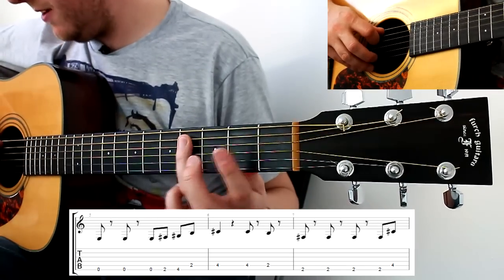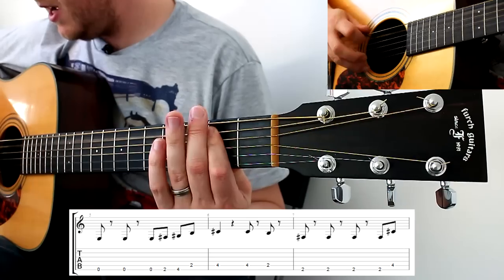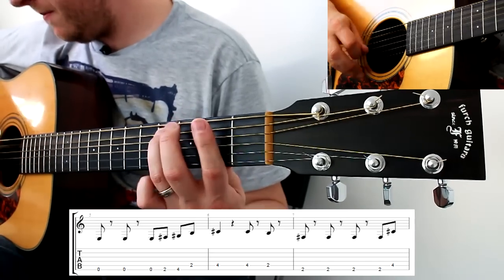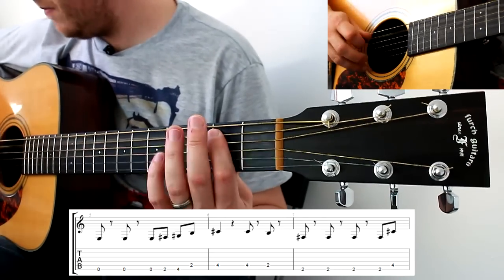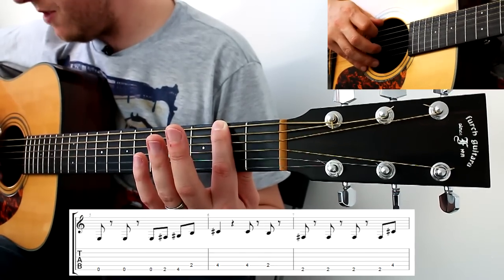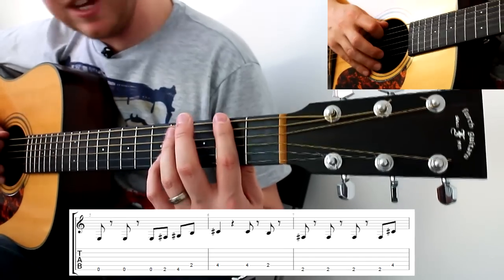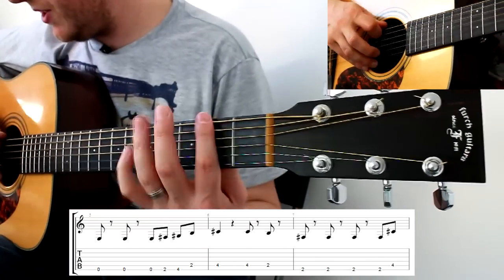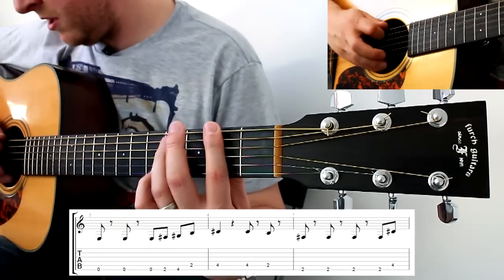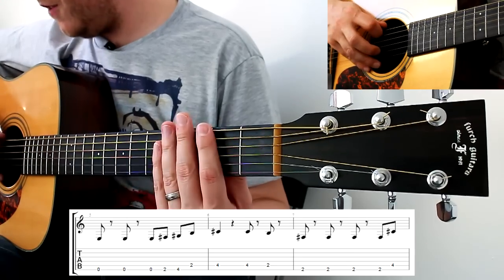Then fourth fret on the A string — this is just the same as bar two by the way. Then second fret on the thickest string with three rests after: second, rest, second, rest, second, rest, then second, four. So from the beginning of bar five, we've got that phrase.